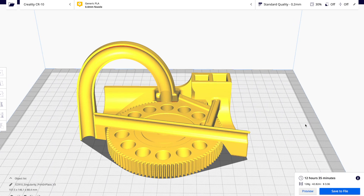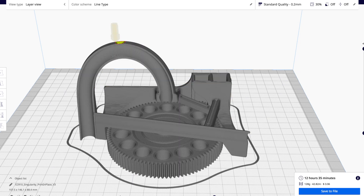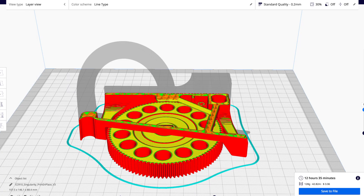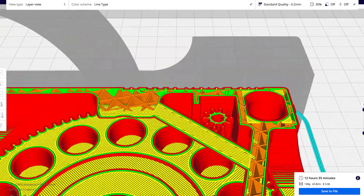I'll do a final design confirmation in Cura to make sure everything looks like it could be 3D printed with no issues, and everything looks good — it looks like this will work perfectly.